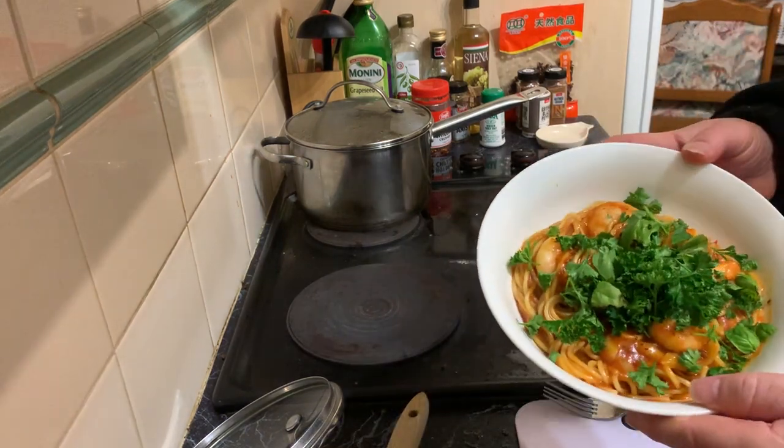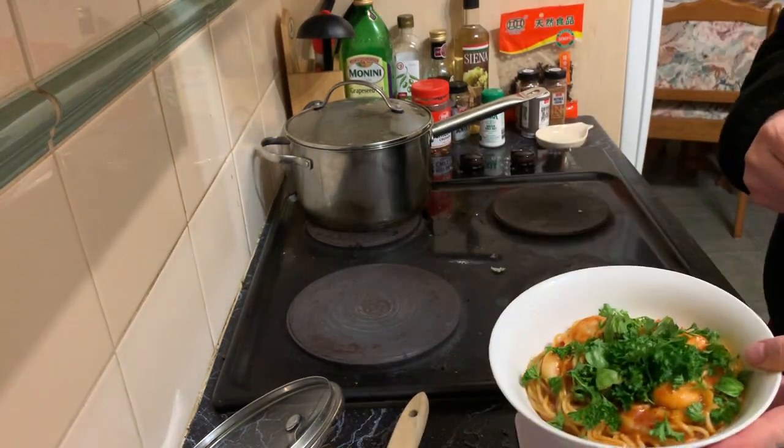Voila! And that will be absolutely delicious.